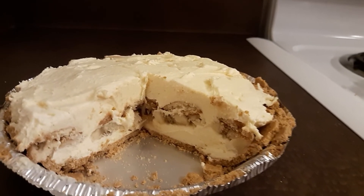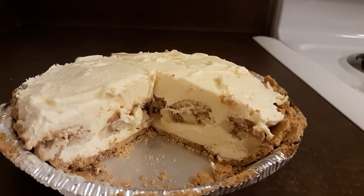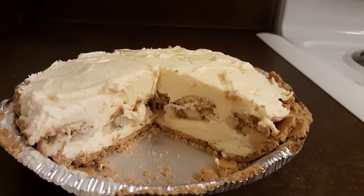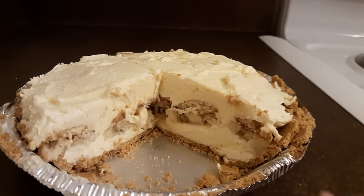a layer of banana slices, then a thin layer of the filling, more banana slices and wafers, and then top it with the rest of the filling. I thought you could taste the banana, but I thought it would be better with some more bananas in it.